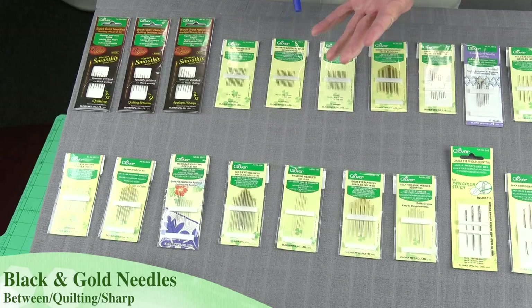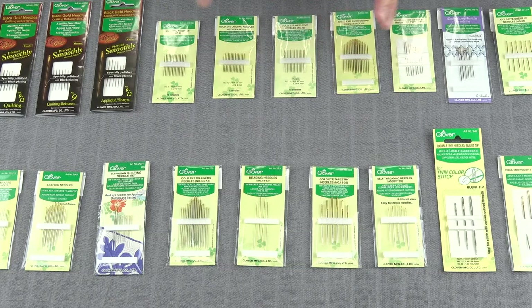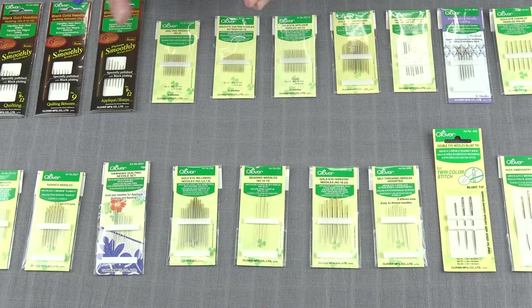When we talk about size, you should always use the smallest needle you can, consistent with the fabric that you're going to be sewing on and the size thread that you're going to be using. Something to keep in mind: the lower size numbers indicate a thicker, shorter needle. The higher size numbers indicate a finer, shorter needle.